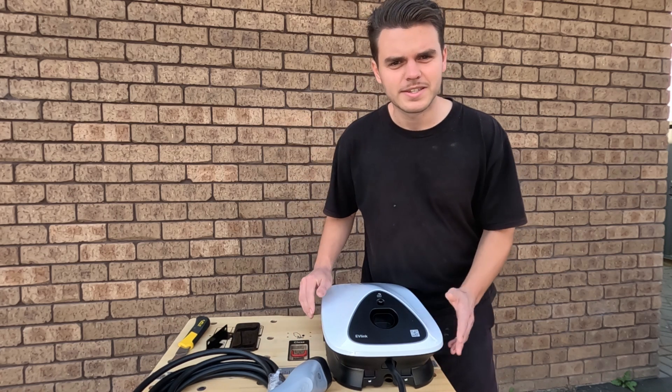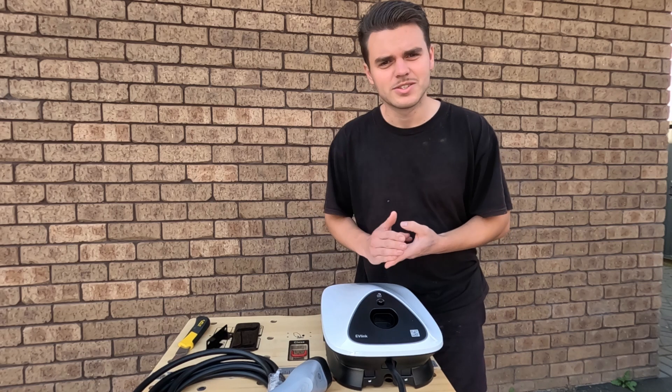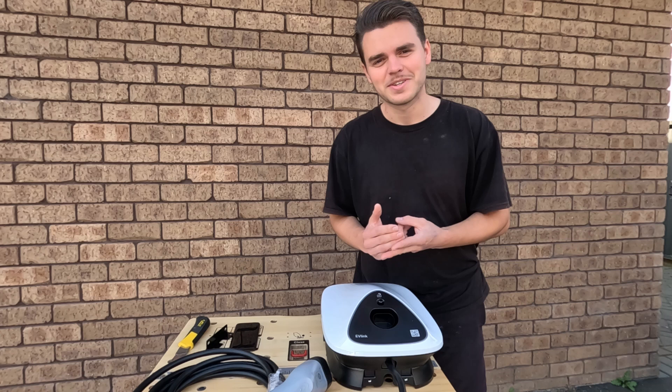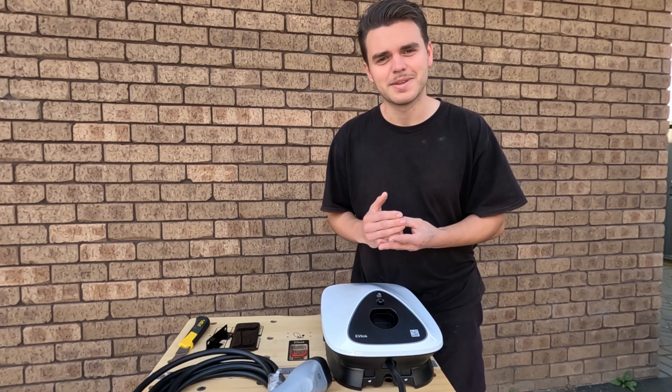Would you get one yourself? This is the second one that we've installed. Easy to install — we did have to contact customer care, but great service from Schneider. Overall, just really happy with the unit.